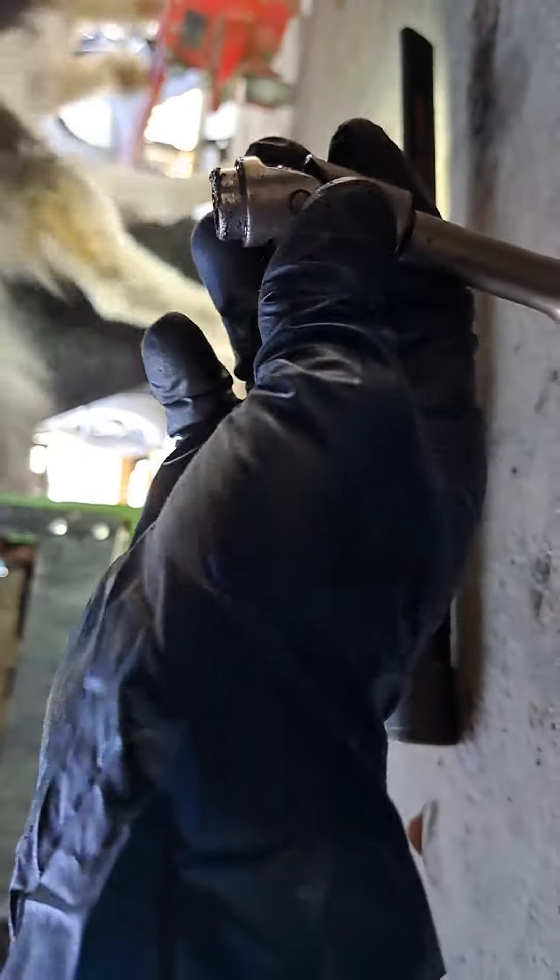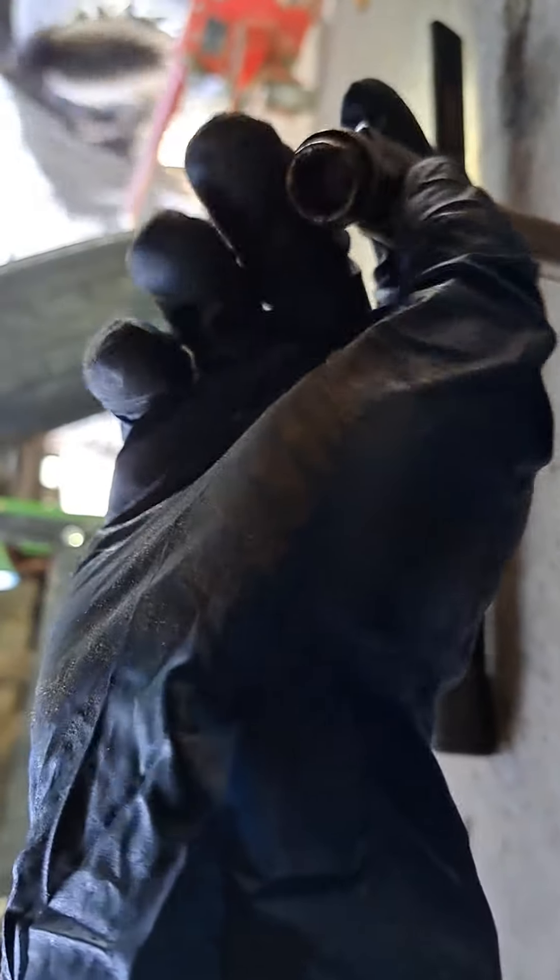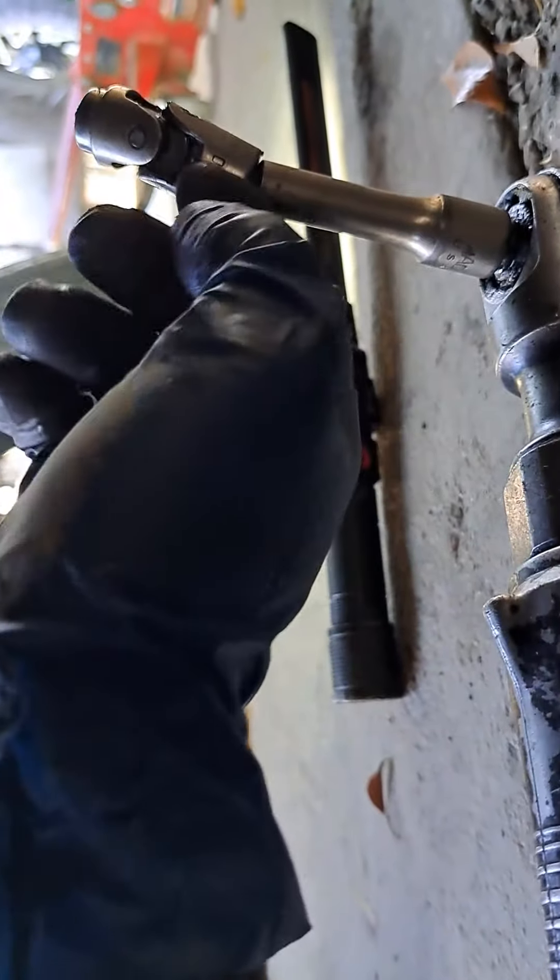Those are a bit easier because you can just put a wobble socket — they're all 10mm — onto your ratchet. And then to get to those harder corner ones I mentioned, you want to put it on a wobble socket.